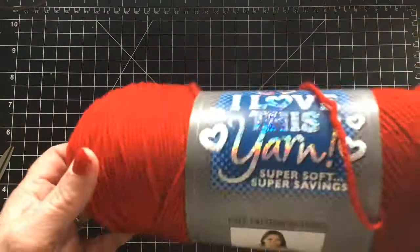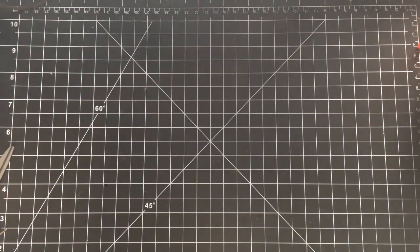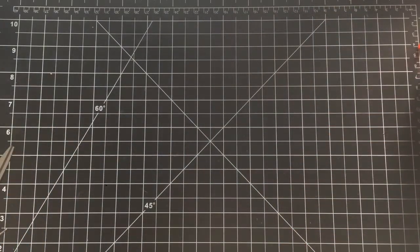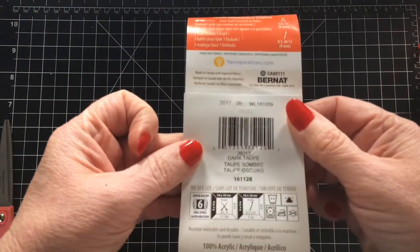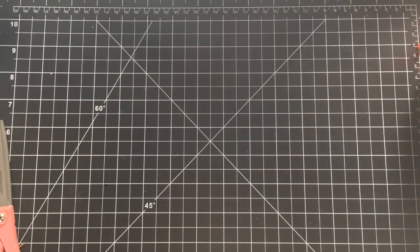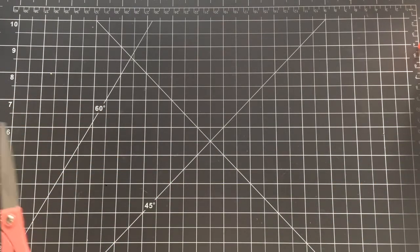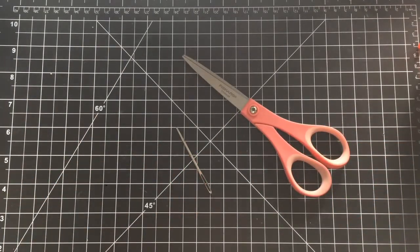For this project I'm going to be using I Love This Yarn by Hobby Lobby in the colorway red. I'm going to be using Loops and Thread Impeccable Yarn in the colorway chocolate for the top of the hat, and then for the hair I'm going to be using Yarnspirations Brunette Softy Chunky Yarn in the colorway dark taupe. I'm using an H size crochet hook — that's my favorite hook to use for worsted weight yarn — and of course scissors to trim with and a yarn needle to weave in my ends.